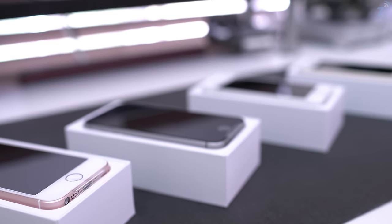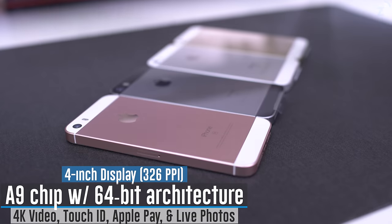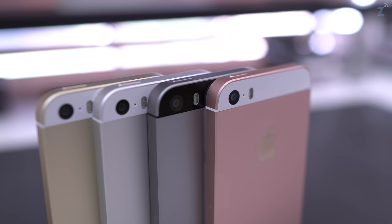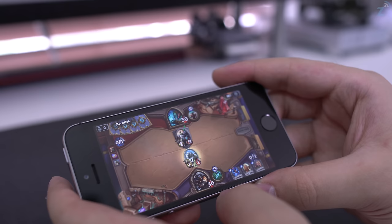Inside the box we get the iPhone along with some EarPods, a Lightning cable, a charging block, documentation, and the Apple stickers. As far as the specs go, the iPhone SE has Apple's latest A9 chip, a 12-megapixel rear-facing camera capable of recording 4K video, a 1.2-megapixel front-facing camera capable of recording HD video, and a larger battery that's pretty much on par with the one on the iPhone 6s. The iPhone SE doesn't have 3D Touch, nor does it have as good a front-facing camera as the iPhone 6s, but it is $250 cheaper, which is a very significant amount of money.